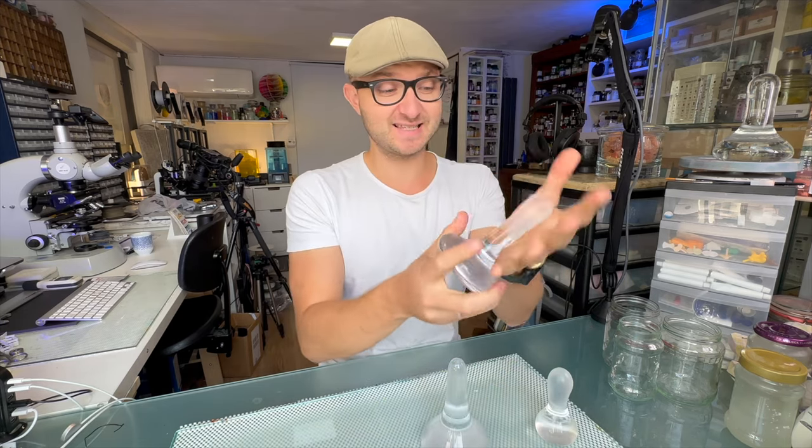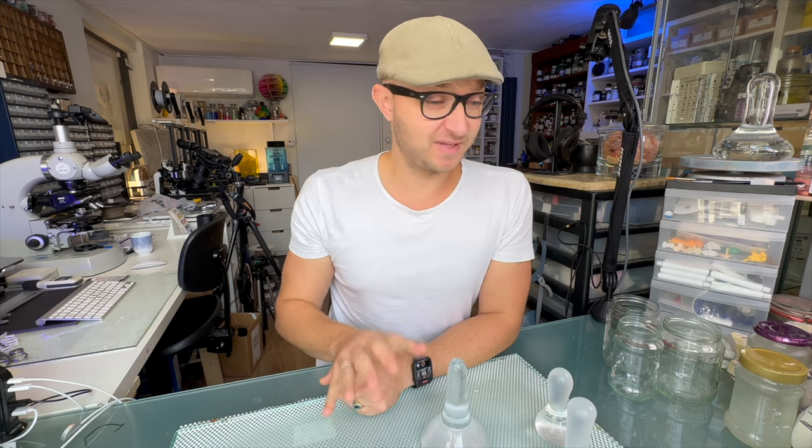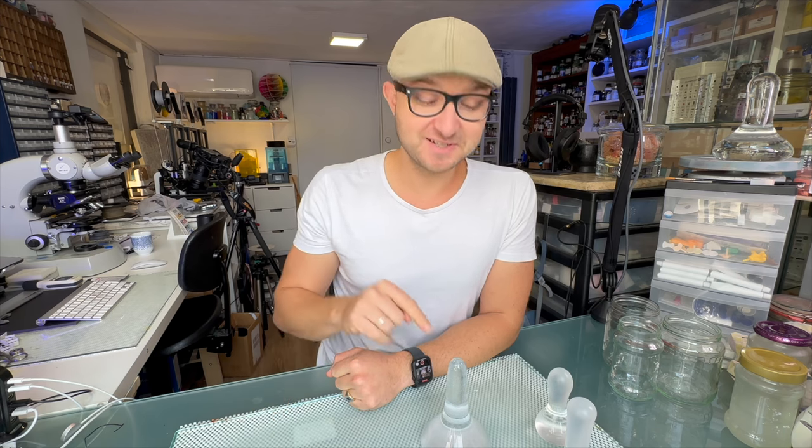I hope you like this trick — it's just a little tip to add some more comfort during your mulling time. If you have any questions or ideas, leave them in the comments below. If you like the video, please give it a thumbs up, subscribe to my channel, and turn on notifications. See you next time!